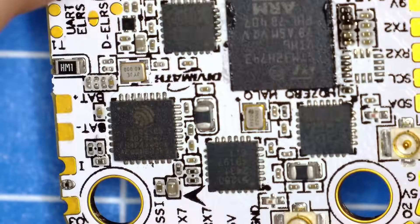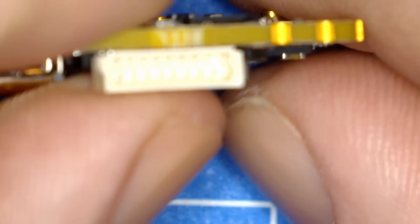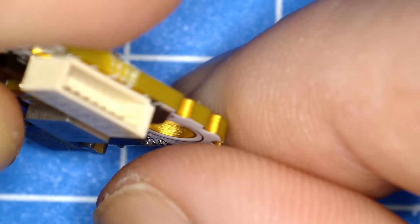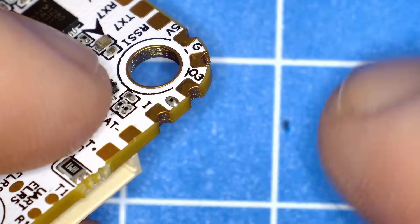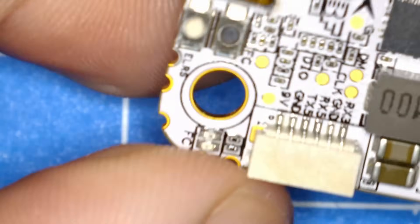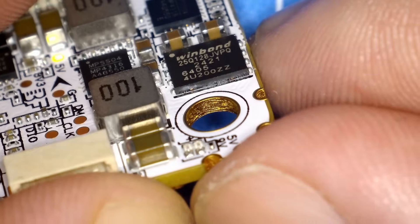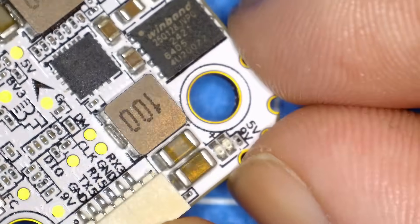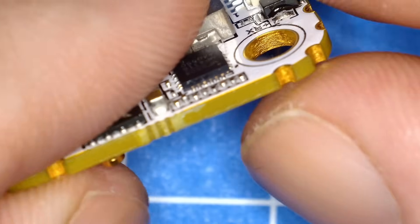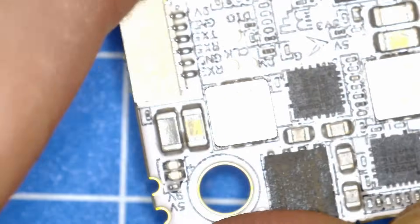The build quality looks really clean and tidy. The PCB is notably thick, and on the corners there are castellated pads as well. The M4 mounting holes have plating with the ring all the way around, and the PCB really does look nice and thick overall.